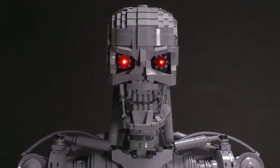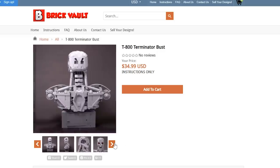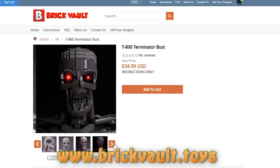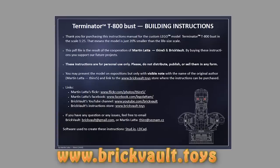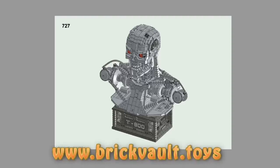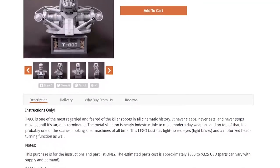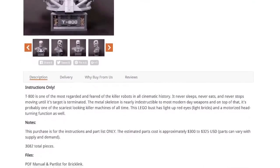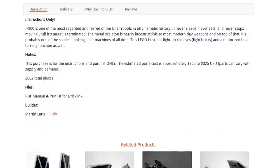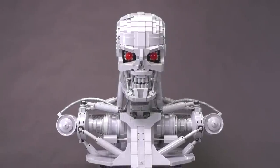If you want to build this LEGO design yourself, you can find the instructions at our web store — that's www.brickvault.toys. There you can get the PDF step-by-step instructions as well as a digital parts list for quickly uploading the pieces you'll need to order online. Buying instructions from our web store is a great way to support us at the channel as well as the amazing designers we work with, like Martin.